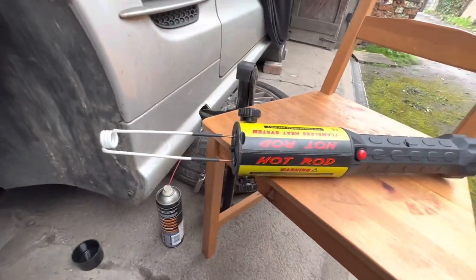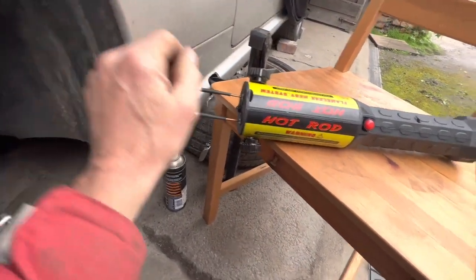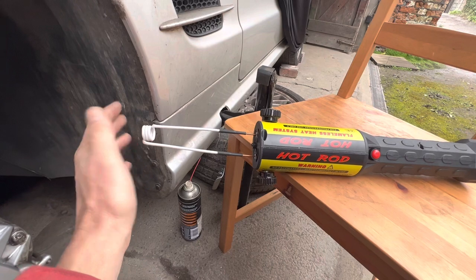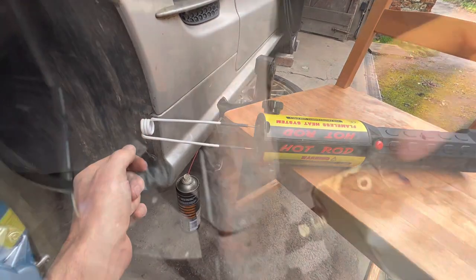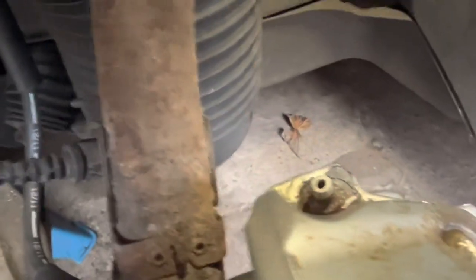If you need to use heat on an aluminium caliper, use a magnetic induction coil. Place it around the bleed nipple for a few seconds to heat the nipple without damaging the lacquer or the caliper in any way. You can also try a heat gun, but in my experience that doesn't work quite as well. We'll have a go at getting out this seized brake bleed nipple.